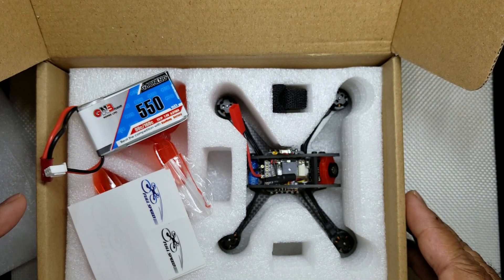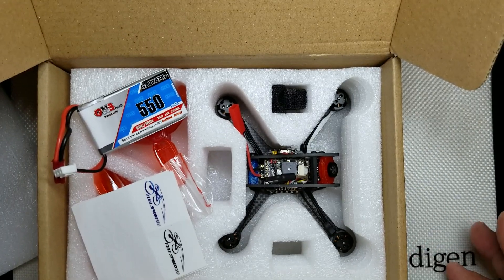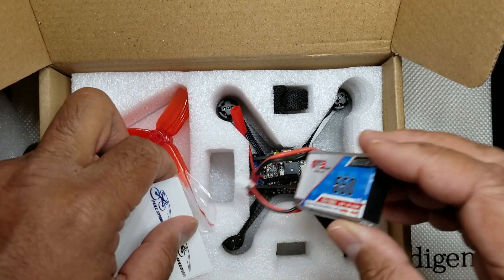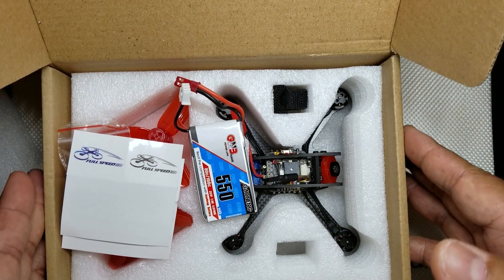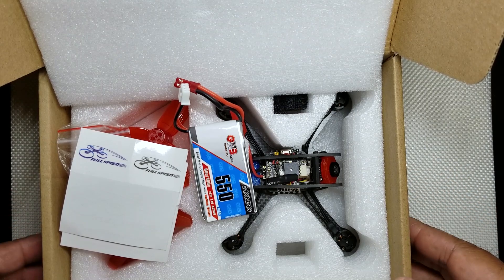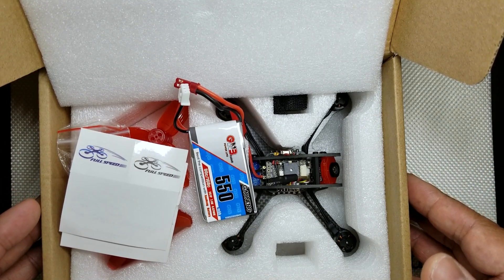Basically just be a subscriber and leave one comment down below. Share with your friends — if you already have a micro quad or a bunch of quads, maybe you have a friend looking into it. Share my channel with them so they can have a chance to win too. Big thanks to Full Speed RC for this great giveaway. Whoever wins, I will cover the shipping — hopefully you don't live in the furthest region of the world, but I'll get it to you as best I can.